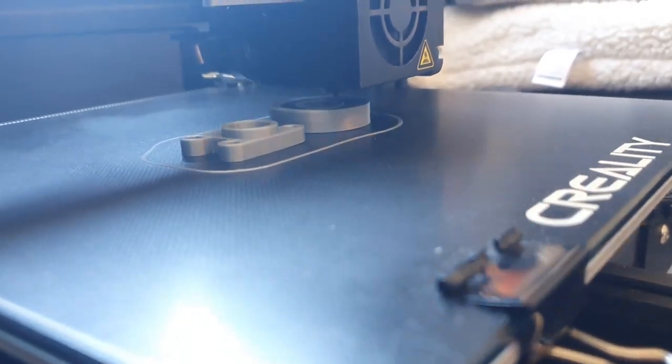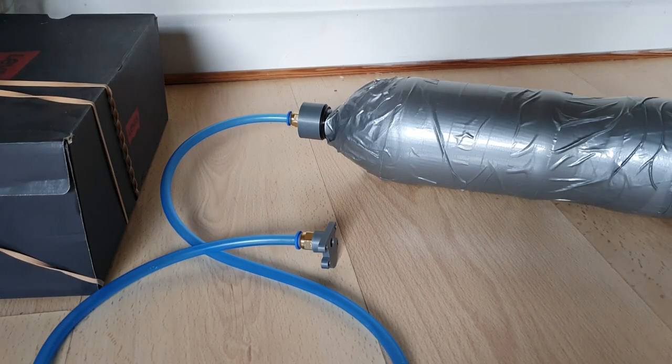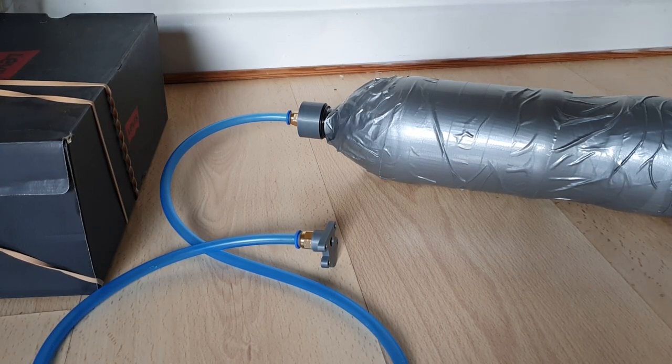I'm going to use these pneumatic fittings I bought and see if the engine is any less leaky. So I've printed the parts. Let's pressure test them. 60 psi. Okay, that's enough for me. So I tested it up to 60 psi. Seems to leak less than what the bottle did, so should be better for testing the duration of the engine.